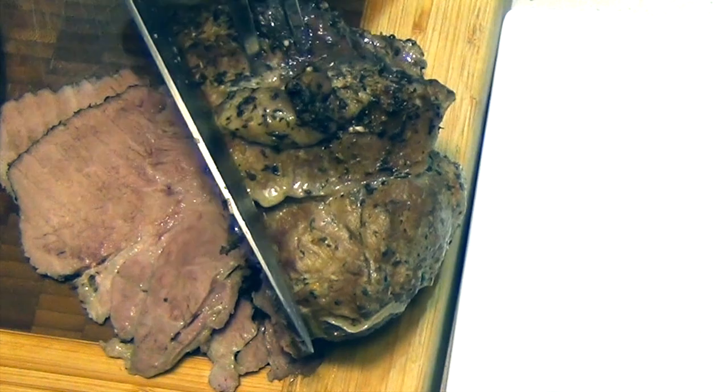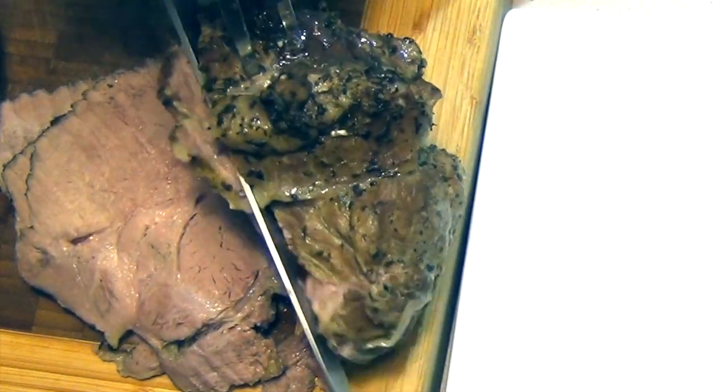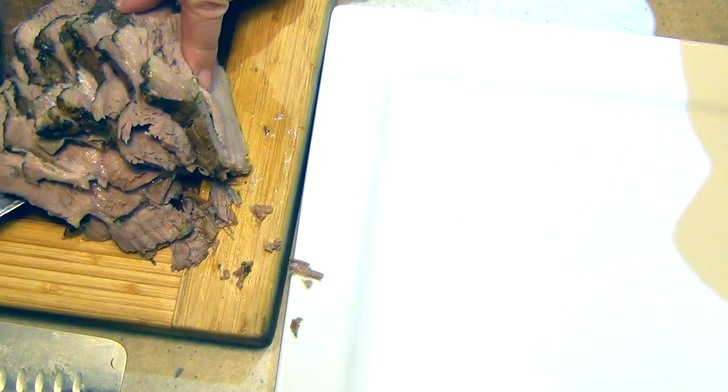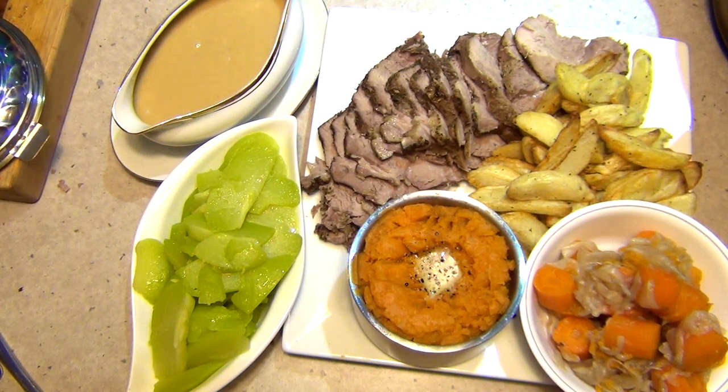Thanks for watching and please subscribe — do come back and visit us again soon, we've got lots more to show you and we're uploading lots of videos. We just served this with our fresh choco, our mashed vegetables, and our wedges. Absolutely delicious. Thanks for watching.